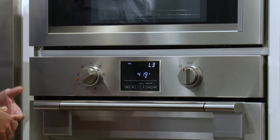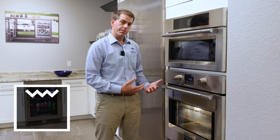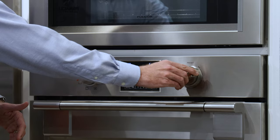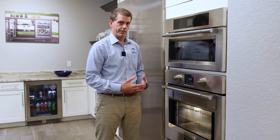The next cooking mode is going to be our standard broil mode. This is going to turn on that top broil element. It's going to have, instead of temperature, five different levels: level one, two, three, four, and five. The higher the number, the higher the intensity of the broil.